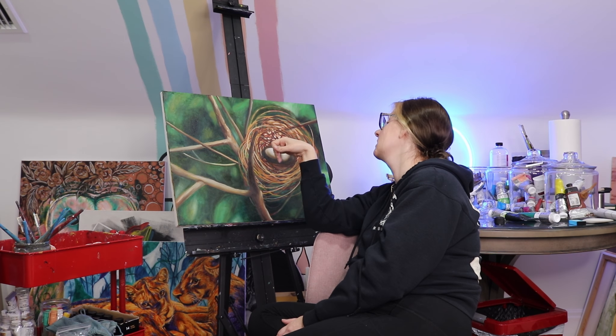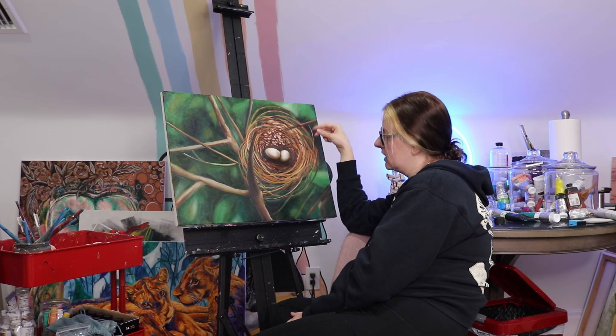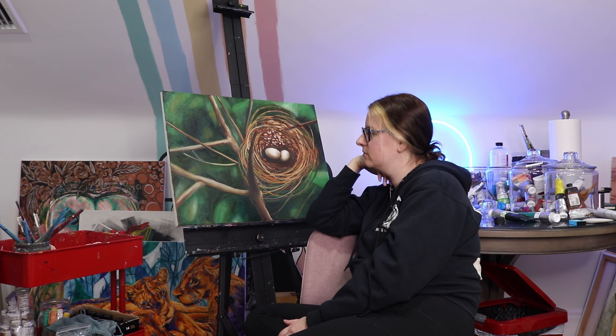I've got to fix the eggs a little bit — I kind of messed up the shape. They're spotted eggs, so they have these brown spots, but you also have to get the shading of the egg right. I don't know if I'm going to work on this tomorrow because I feel like it needs to dry a little bit. So I might start painting the background on one of the larger ones I want to work on, and cover some of it up so I can start again.